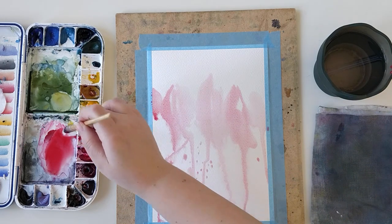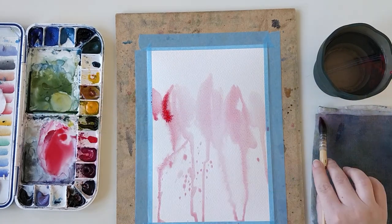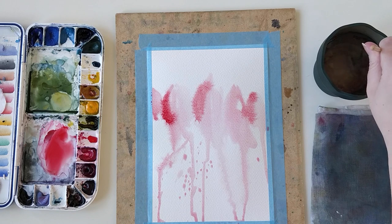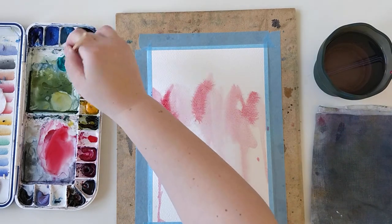I should make some research in my drawer to find that painting to show you. I will put it, if I find it, in the blog post — you will be able to find the link for the blog post in the description below.